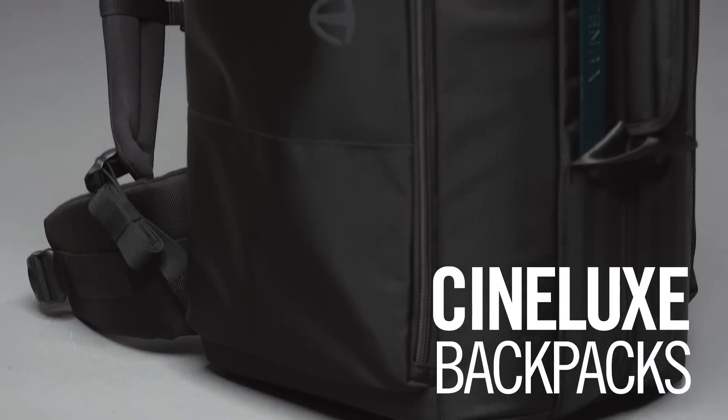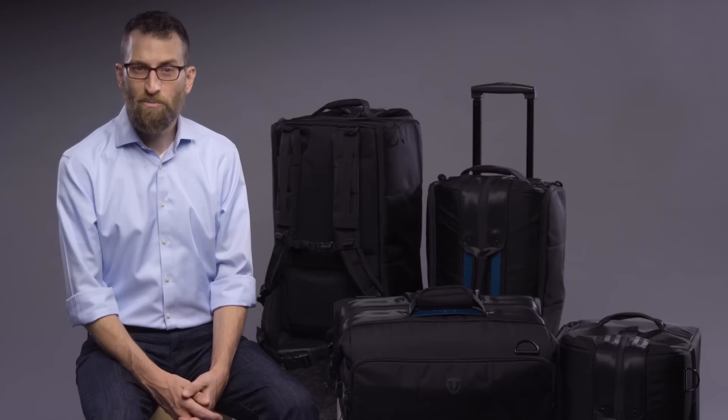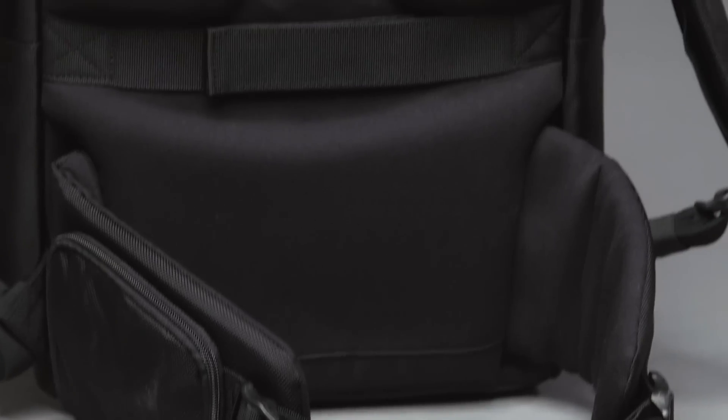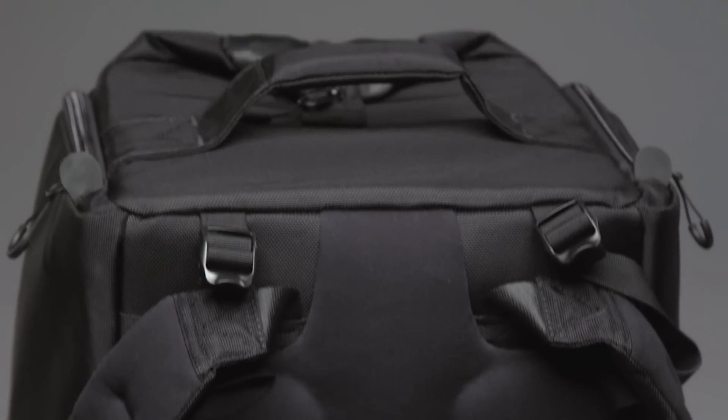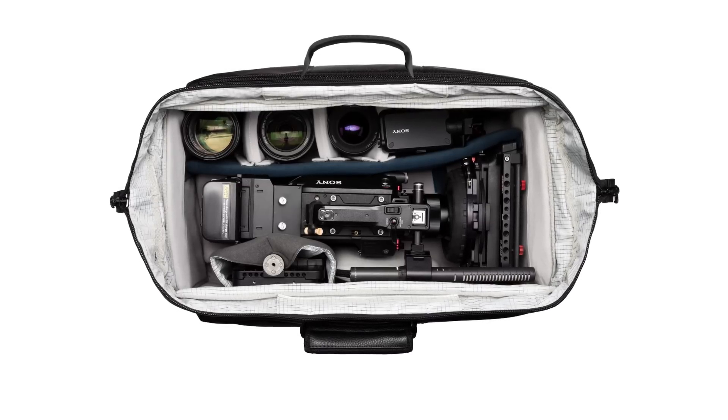Need to carry a fully-built rig to a remote location? These are your backpacks. They are built for all-day carrying comfort and feature Temba's pivot fit and airflow harness systems that automatically adjust for different body types. The 21-inch backpack is international carry-on compatible, and the 24-inch model fits a big rig without removing anything — matte box, monitor, mics, etc. Carry it complete and never have to break it down.